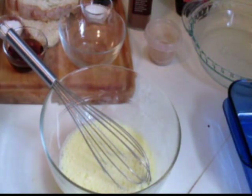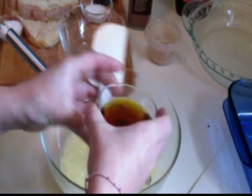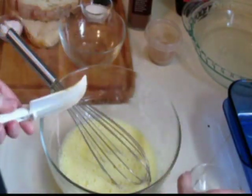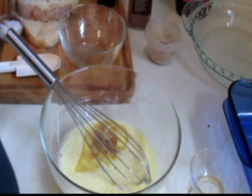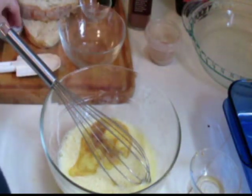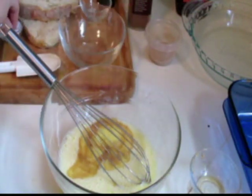We're not worrying too much about beating it like crazy. The next thing we're adding is the maple syrup. We're going to add some vanilla — about a teaspoon — a teaspoon of sugar, and about a quarter teaspoon of salt. I'm going to put just about two pinches in there. Mix that up.